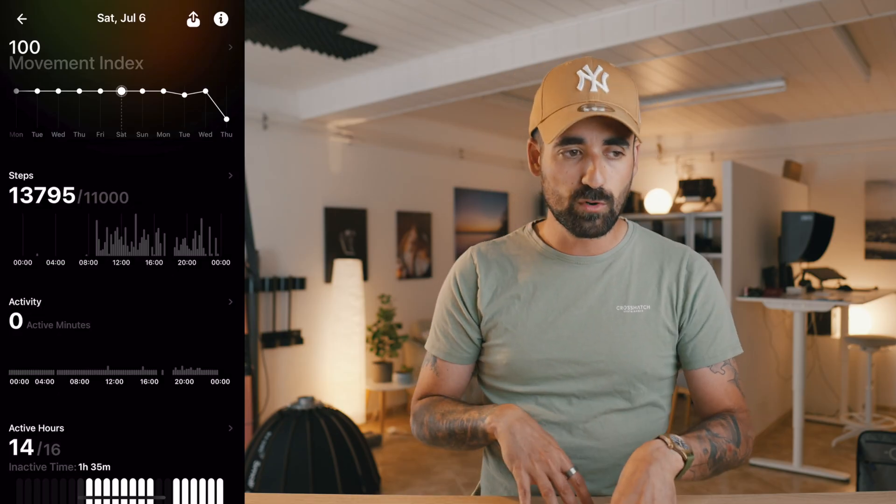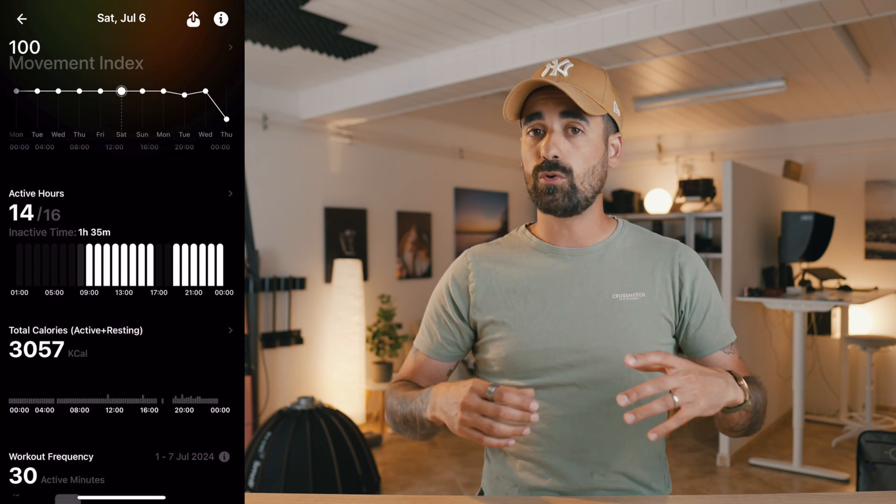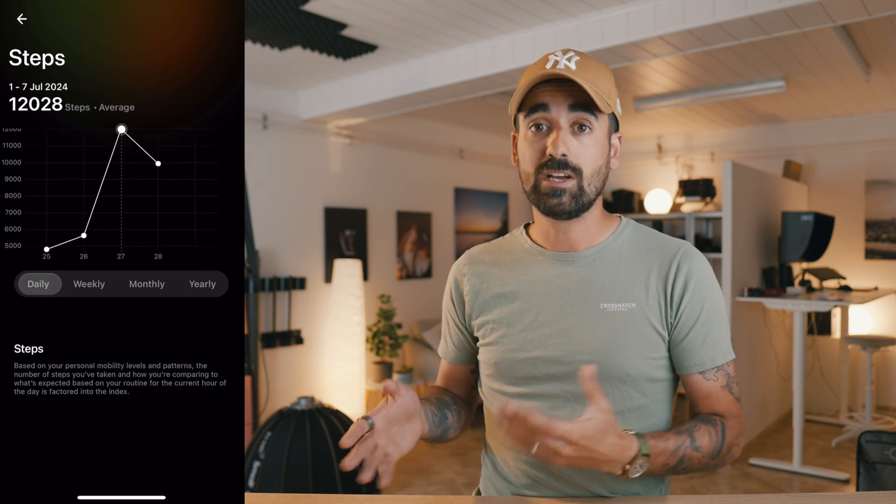The other thing is the movement index, which tells you the steps, how much you moved, when you had a workout or more physical activity, and gives you a score based on how you're moving throughout the day. You can be moving a lot in the morning, stop in the afternoon, and it will lower your score because you didn't regularly keep moving every hour. That is also very cool.